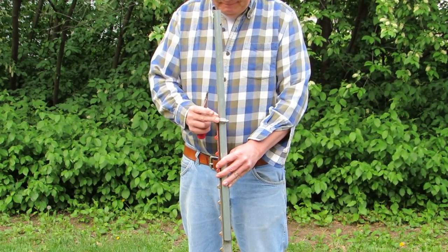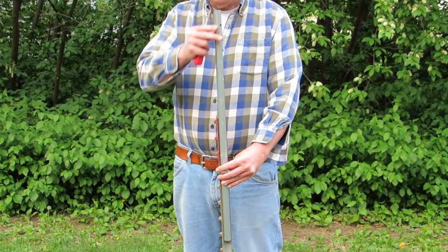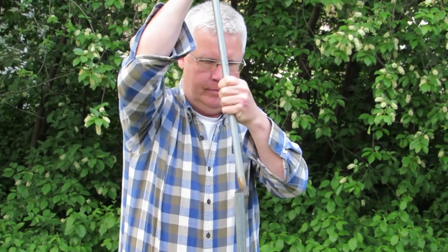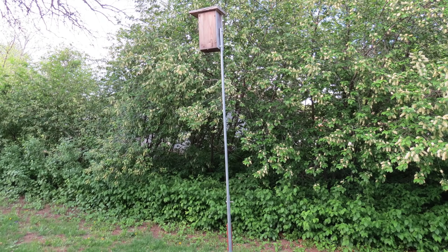Attach the lower portion of the pole to the post with the hose clamp. Make sure the hole is on top and points the direction the nest box will face. Insert the upper portion of the pole into the lower portion, line up the holes, and insert the carriage bolt. The telescoping pole is now installed but still needs a baffle.